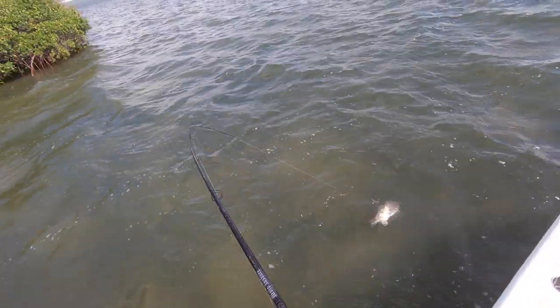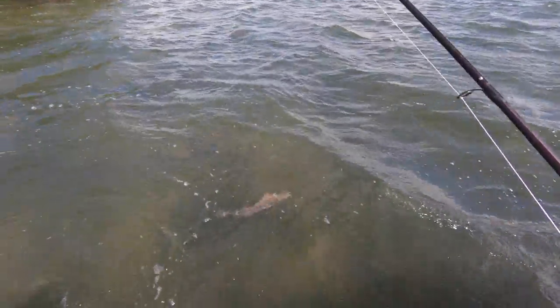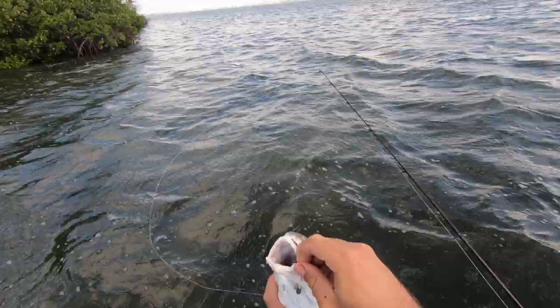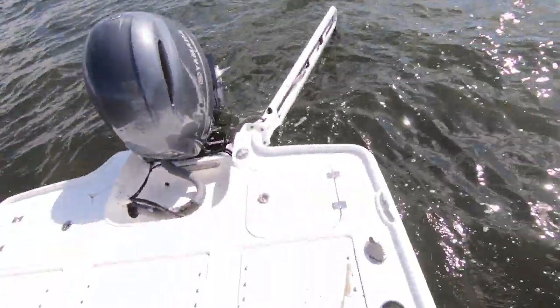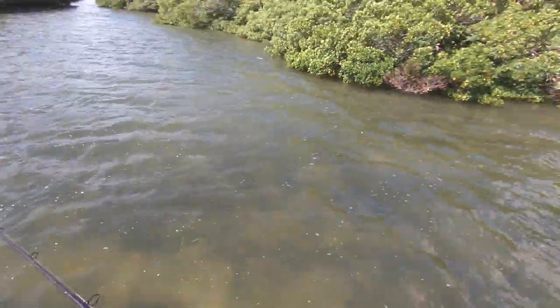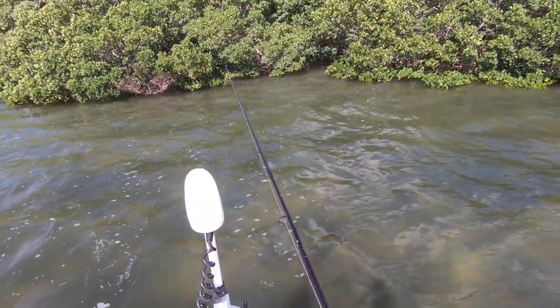I can't think of a better way to catch redfish than this. Obviously I would like to be catching them on topwater on a flat or on fly, but for efficiency this is probably the best way I know of. There we go — another solid fish. These would all be keepers if the season was open, which is crazy to think about. Measure him up — right at 20 inches, we got the cookie cutter fish out here. This is awesome, I love non-stop action like this. Let's see if we can go four for four on redfish.